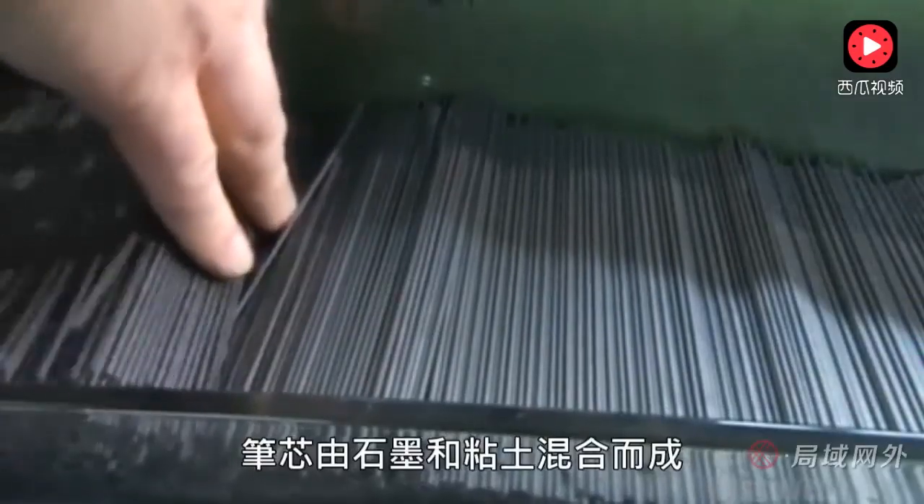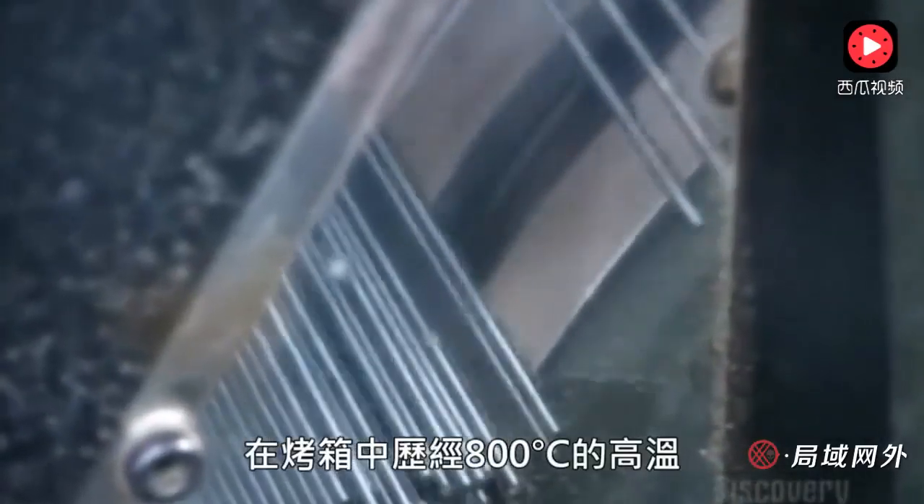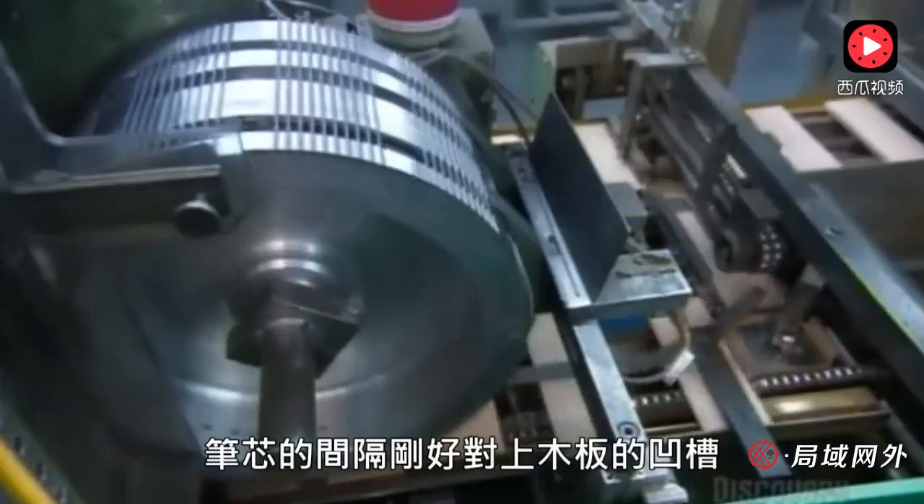The lead is made of a graphite and clay mixture baked in an oven at more than 800 degrees Celsius. Their spacing matches the grooves in the slats.